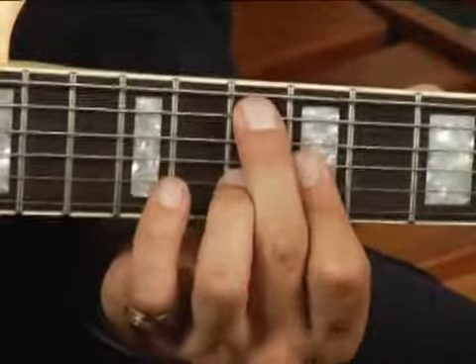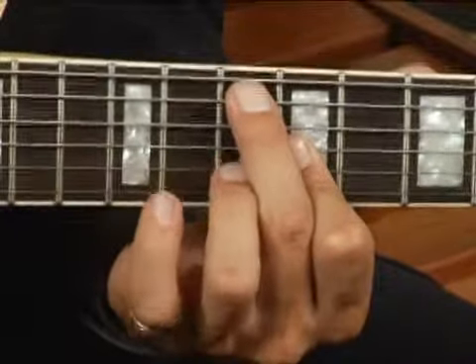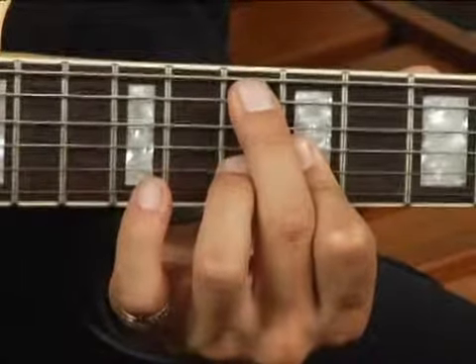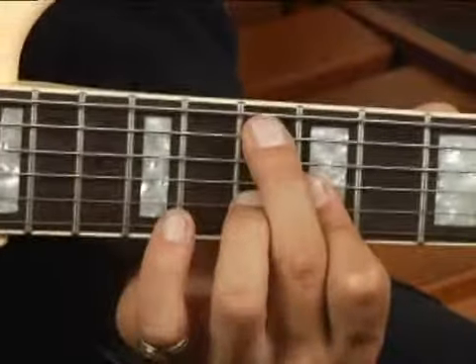Then bar the first, second, and third strings with your forefinger at the ninth fret, and place your ring finger just under your middle finger on the tenth fret second string. Your chord should sound like this.